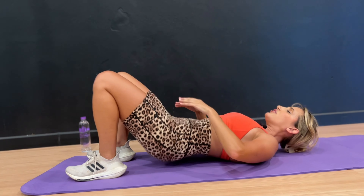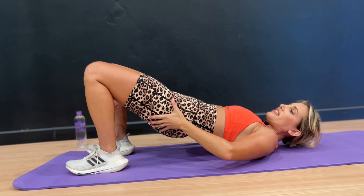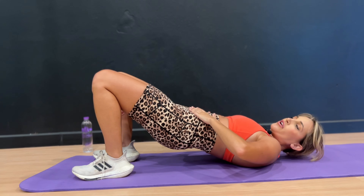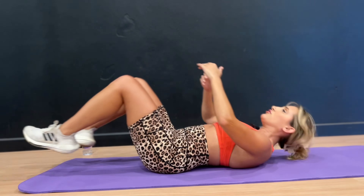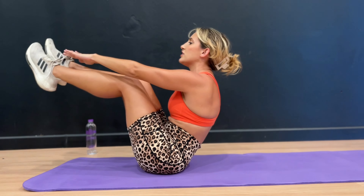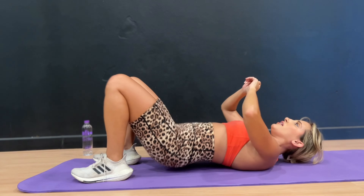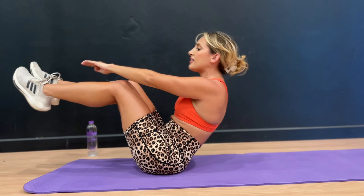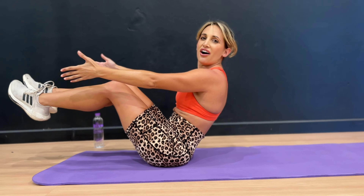Up, squeeze the glutes, engage the core, then lift and hold. Perfect. You can make this as beginner or advanced — you could always just do the pelvic lifts. If the core lift is a little too much or if you're feeling your lower back, stick to pelvic lifts. If you want it more advanced, you can reach for your toes. 9, 8, 7, 6, 5, 4, 3, 2, and 1. Good job.